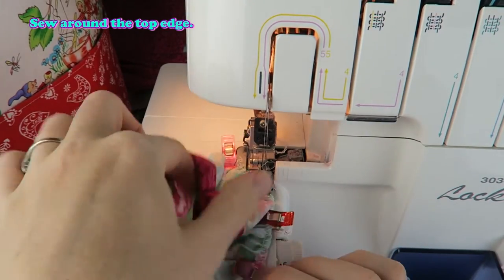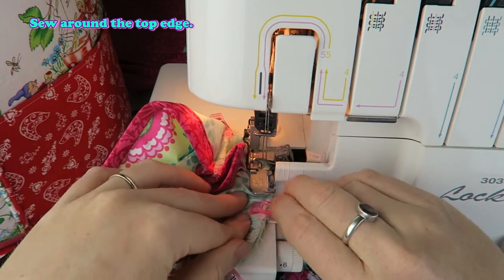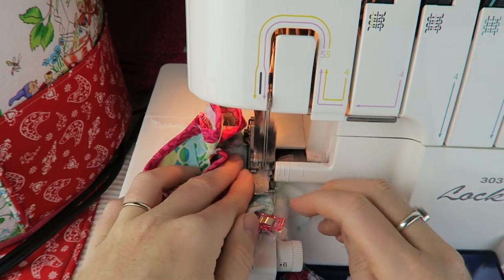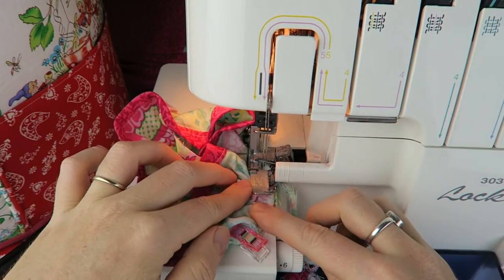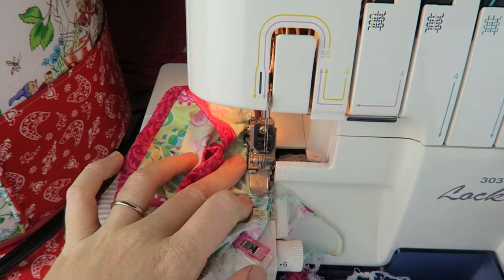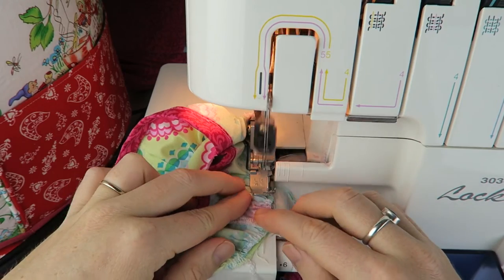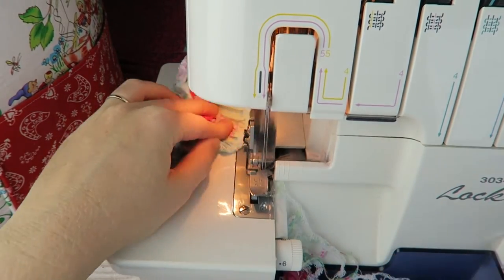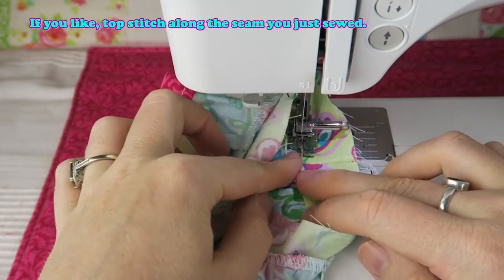Sew around the top edge. If you like, topstitch along the seam you just sewed.